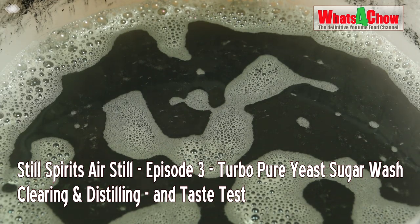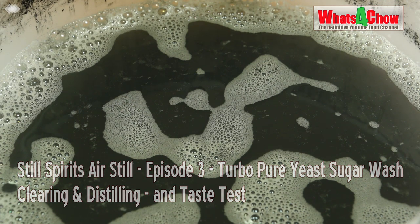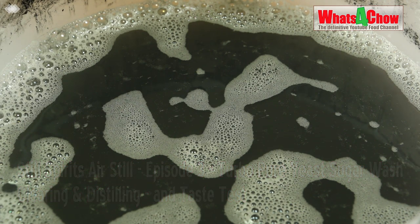Hi and welcome to episode number 631 with whatsforchild.com and the second part of making sugar wash using the Still Spirits Turbo Pure Yeast.